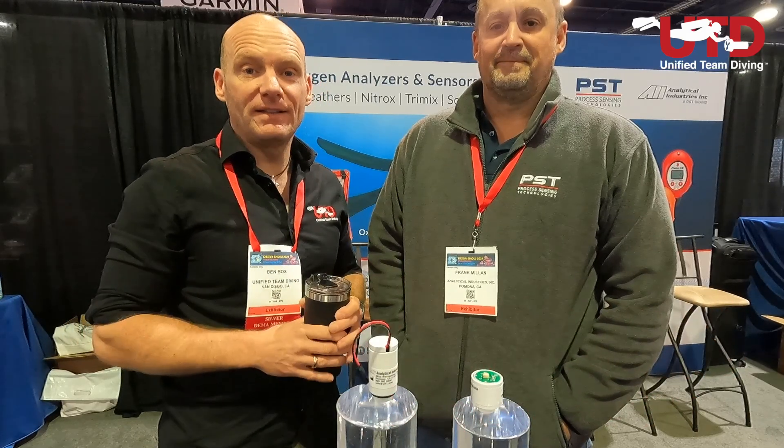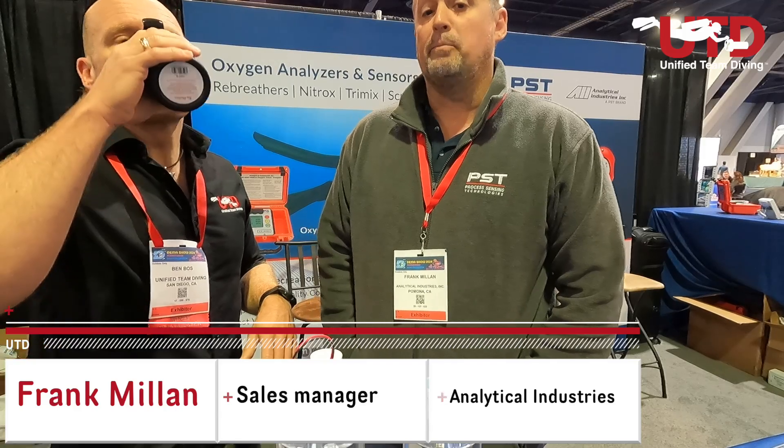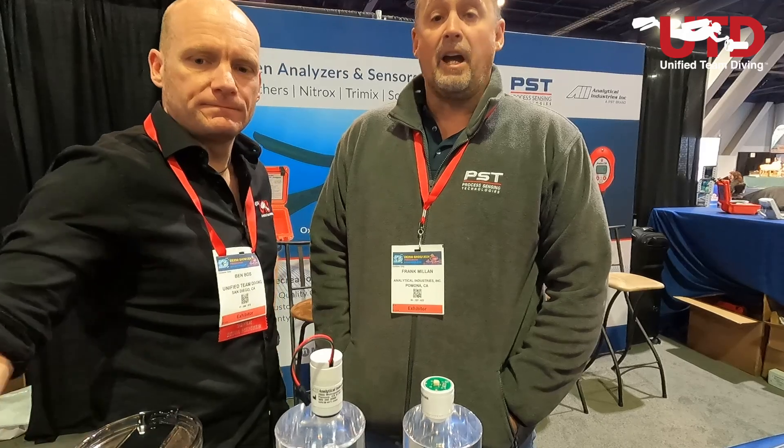Hi and welcome to another episode of UTD Scuba Diving TV, coming to you from DEMA — actually from our neighbor's stand, because we're right there and these guys are right here. Frank, who are you and what do you do? I'm Frank Milan, I'm with Analytical Industries, we're part of the PST brand of O2 sensors and sensor technology.